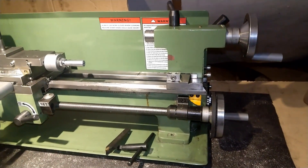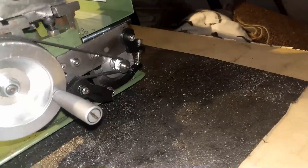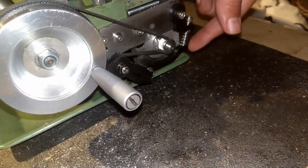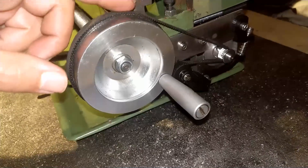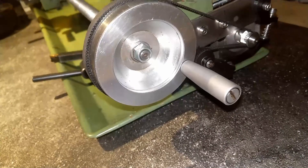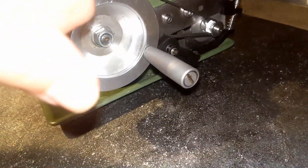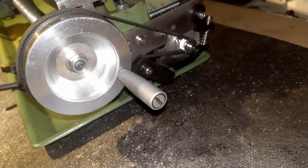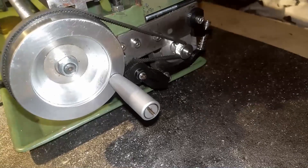I'd really appreciate it if you could let me know in the comments. I also added the tensioner because I realized the pulley isn't perfectly round, so it makes a slight noise due to belt tension. What the spring does is allow the tensioner to adjust itself automatically when needed — I'll show you how that works.